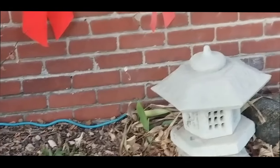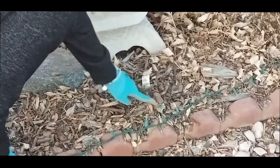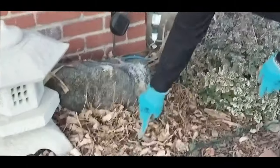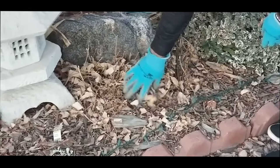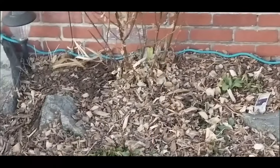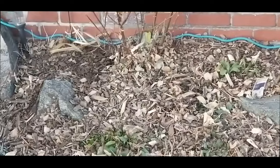I have irises coming up over here. I have my dusty miller — this is an annual, this is not even a perennial in zone 5b. Over here I have my mums — look at that, these are my mums and they're still green.